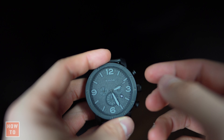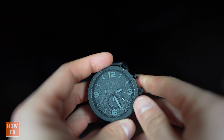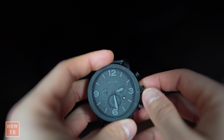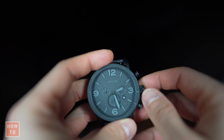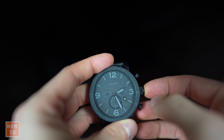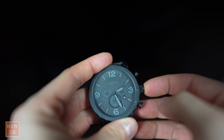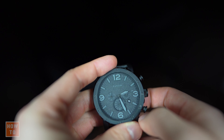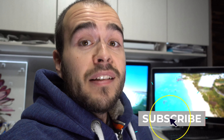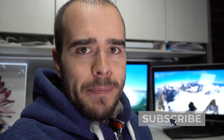If you have a watch like this one and you don't use it that often, to save the battery just take the crown right here and pull it out. You won't need to change the battery as often because the battery is kind of disconnected. When you want to use it again you will have to put back the right time, but at least you will save battery and your watch will last for years. When you're done, just press it back in and the watch is restored.